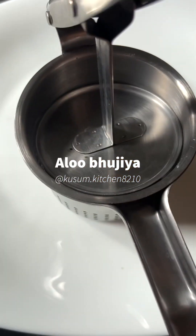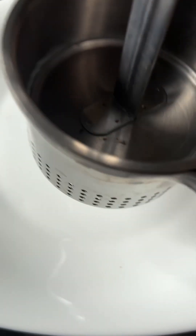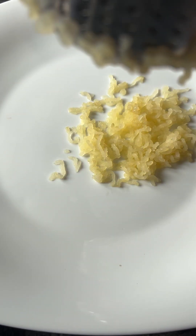First of all, I have taken two aloo and mashed them. This is medium-sized aloo. You will find all measurements exactly in the description. I have mashed this aloo.